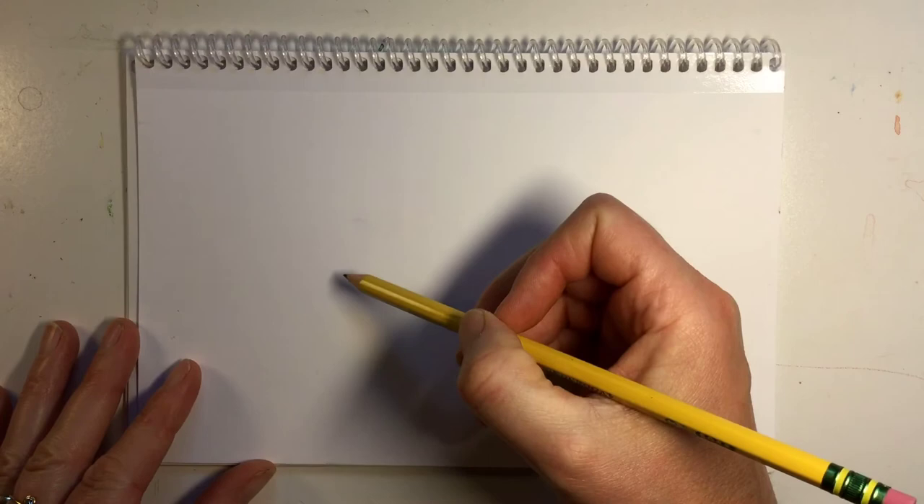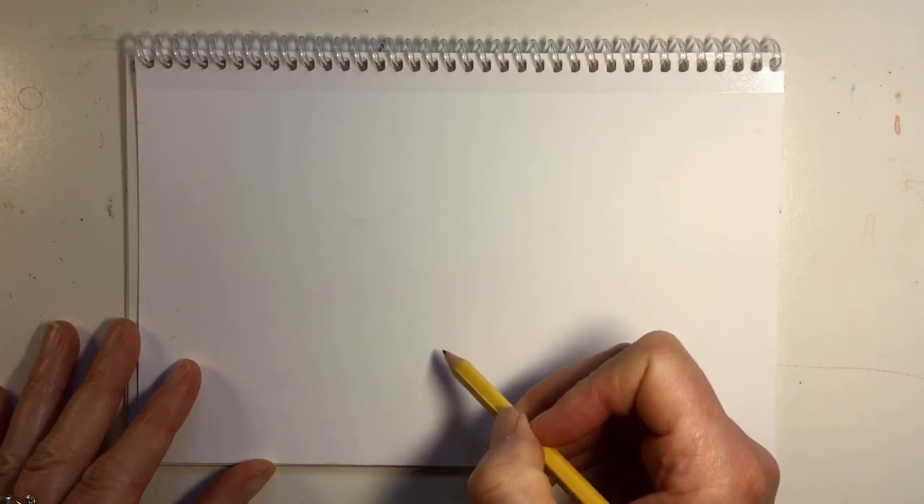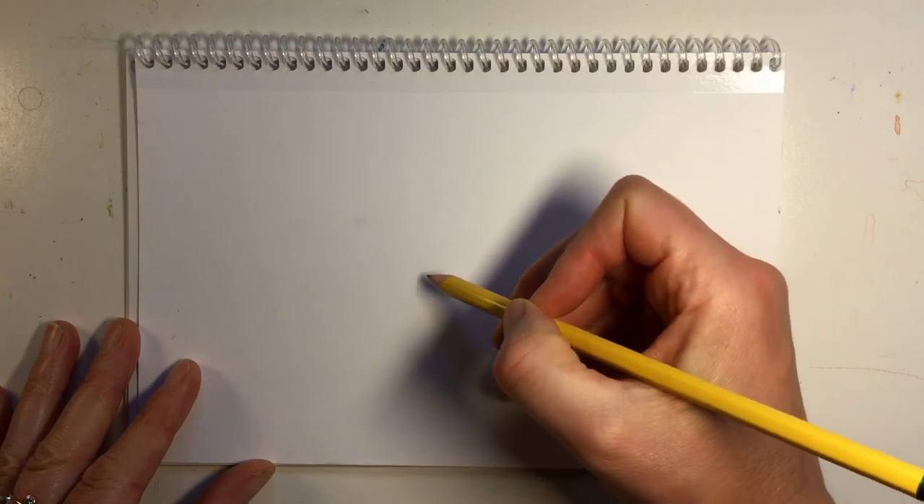I'm going to place my cupcake sort of off to the center — more to the right — leaving room for a drop shadow. Towards the bottom of the page, I'm going to sketch out lightly a diagonal line and another diagonal line coming in like so.